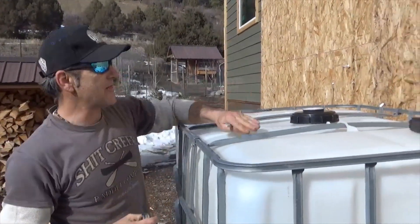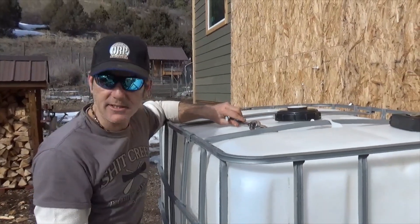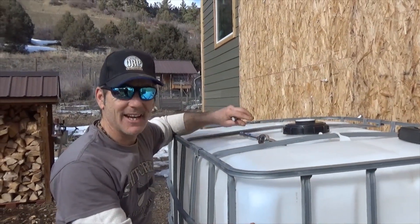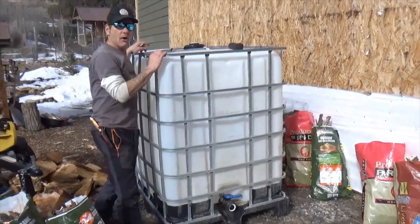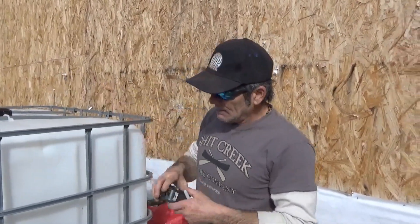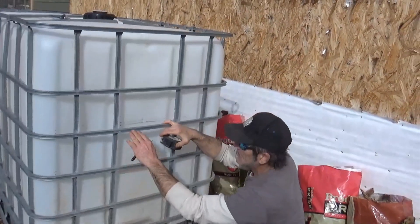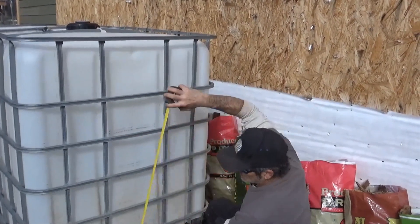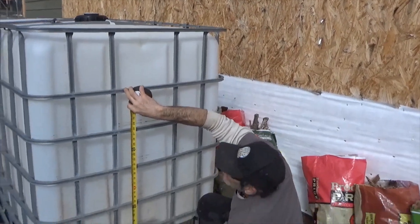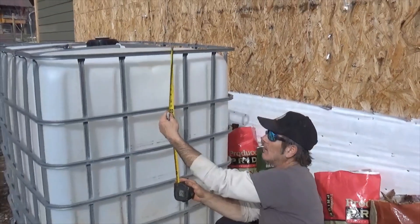Before we do that, let's talk about how we're going to use this. This is one of the biggest intermediate bulk containers you can buy — 340 gallons, about five feet high. People were asking how we'd get this inside the greenhouse, but you only need this much for the fish tank. The fish tank is only going to be 28 inches high and the growing bed only 12 inches high.